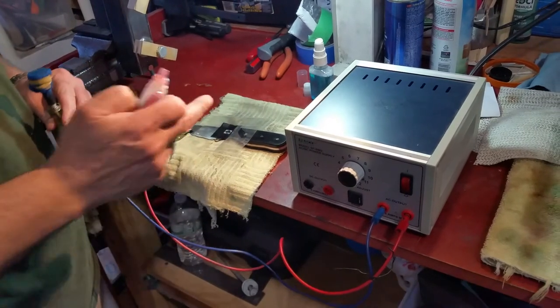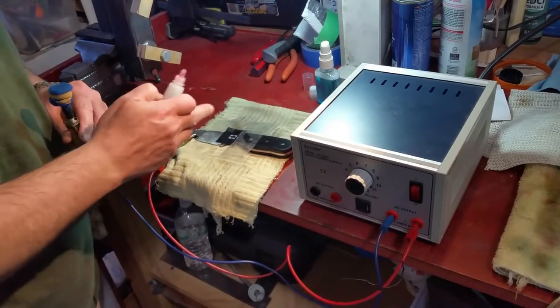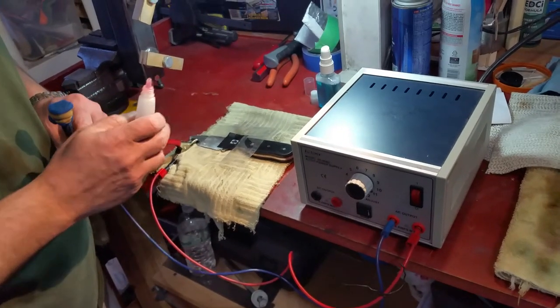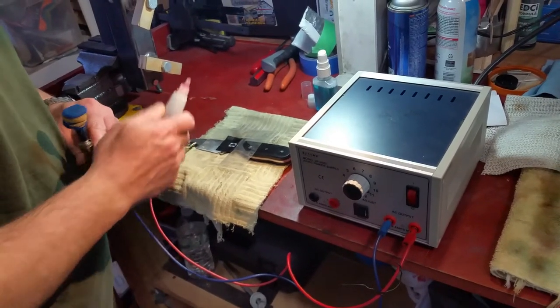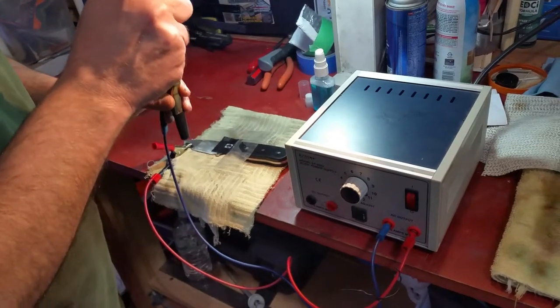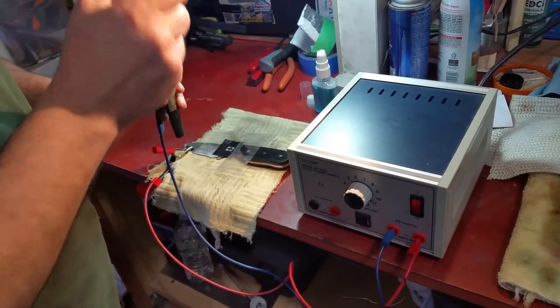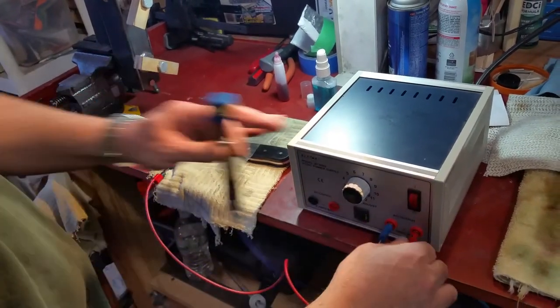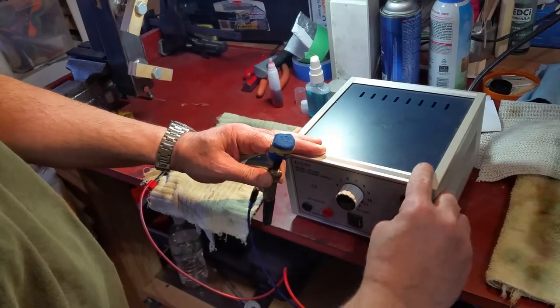The first thing I'm going to do — I have the knife prepped already. I have everything taped off, I have my Maker's Mark on there, and the blade has been cleaned with acetone to remove any fingerprints. Positive is gonna go on the blade, and this is the negative with the electrode — just a homemade one. I'm gonna take off a little bit of the excess and make sure my leads are in.